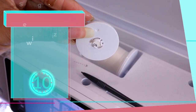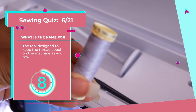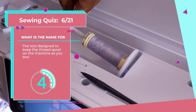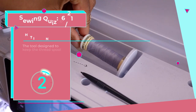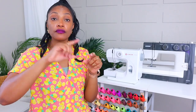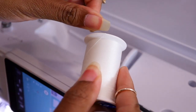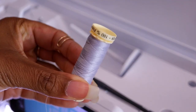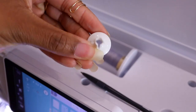Number six: this piece is designed to keep the thread spool on the machine as you sew. This is the spool pin cap, and it goes on top of the spool pin. It's used to keep your thread from catching on the spool. There's a little notch on the spool that holds the thread, and sometimes if you don't have a cap or the right cap, the thread will get caught. So you want to make sure you use a spool pin cap that's bigger than the spool of your thread.